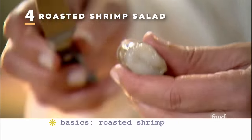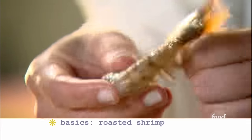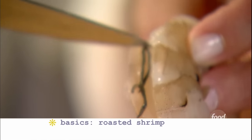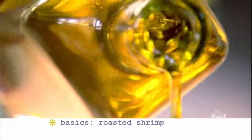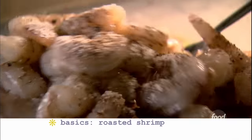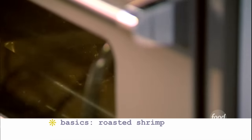Start by peeling and deveining the shrimp — run your knife down the back and use a small paring knife to remove the shell and the tail. Make sure you get the vein out — that dark little line down the back. Put the shrimp on a sheet pan. For this salad you need two and a half pounds of 16-to-20 count shrimp. Drizzle them with olive oil, sprinkle with salt and pepper, mix together, and spread them out in a single layer so they cook evenly. Roast in a 400-degree oven for six to eight minutes until they're pink, firm, and just barely cooked through.